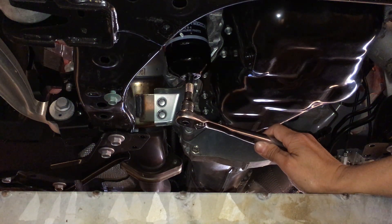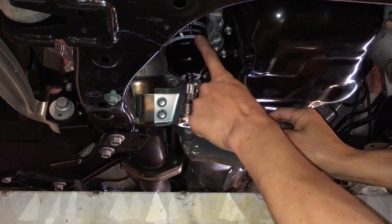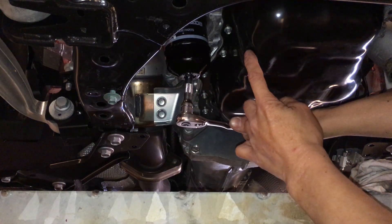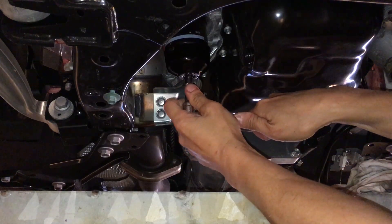Alright, so we're back for the second part. I totally forgot I should have taken this oil filter off in the first part as well. So most of the oil has been drained out already. I just put the drain bolt back in just so I don't have it dripping and making a mess.